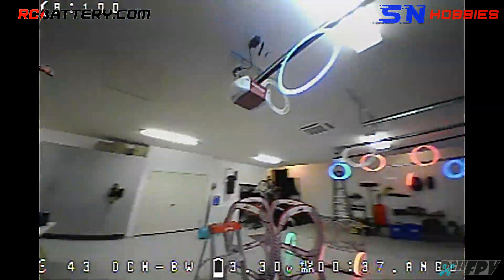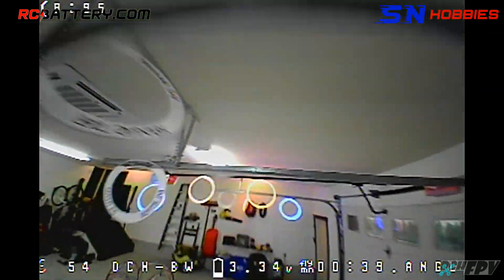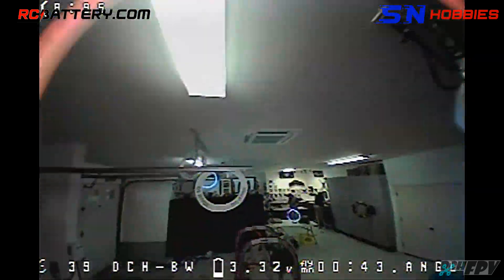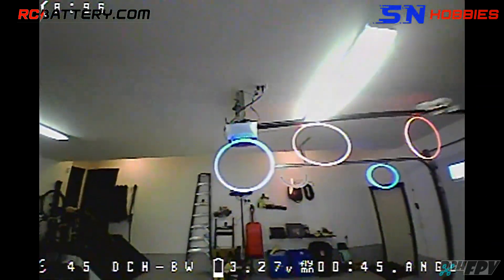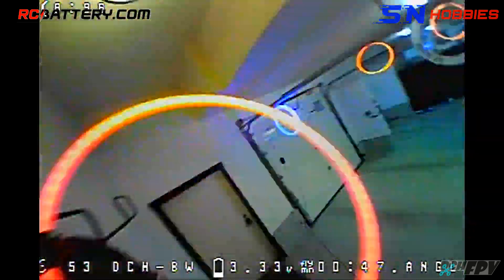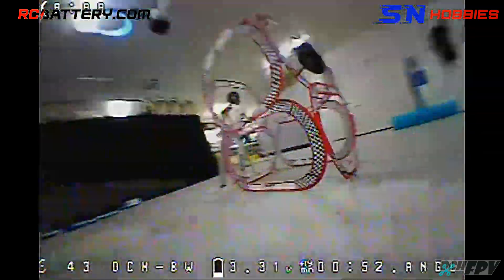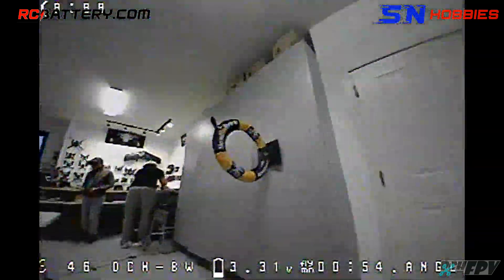Zenith Lap 1 at 33.96. God damn it, that's why I really have to do this. Zenith FPV Lap 1 at 39.15. FPV 923 Lap 1 at 45.93. I was thinking about it earlier.